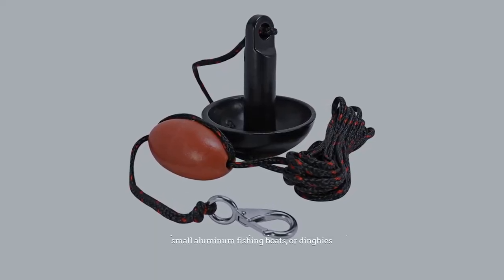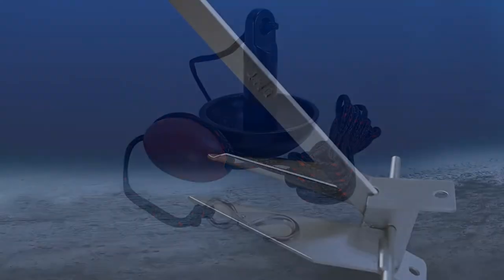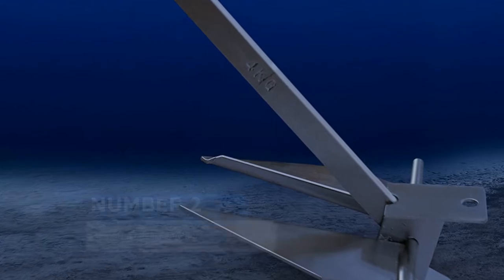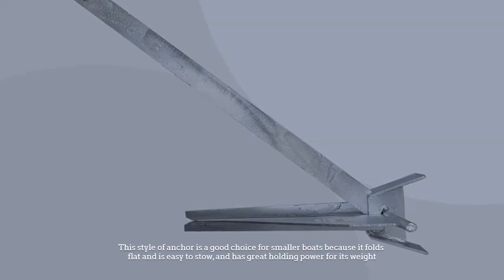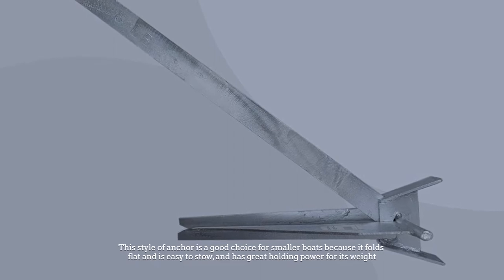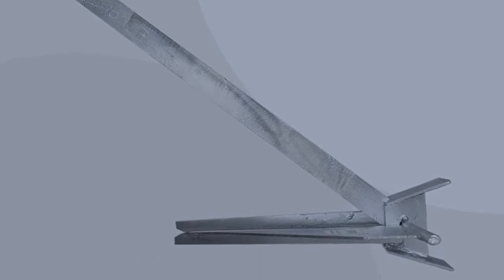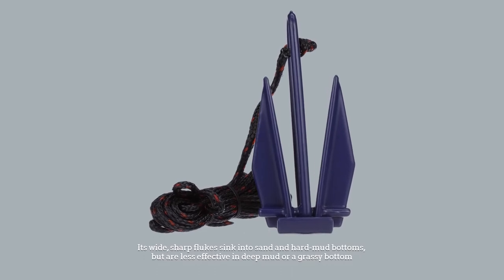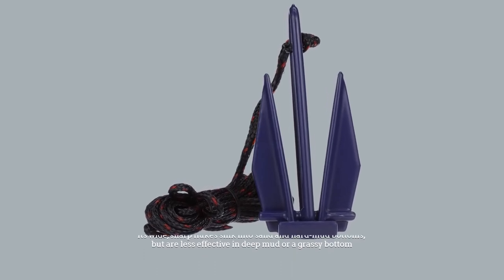They should be used only for personal watercrafts, small aluminum fishing boats, or dinghies. Number two: Danforth or fluke anchor. This style of anchor is a good choice for smaller boats because it folds flat and is easy to stow, and has great holding power for its weight. Its wide, sharp flukes sink into sand and hard mud bottoms, but are less effective in deep mud or a grassy bottom.